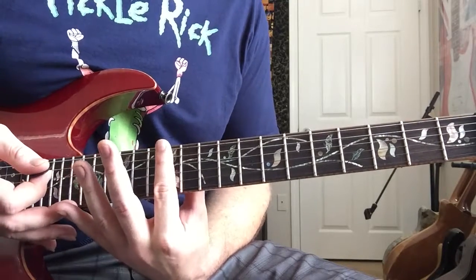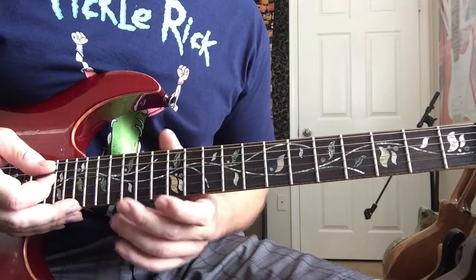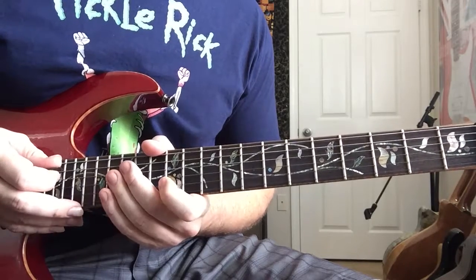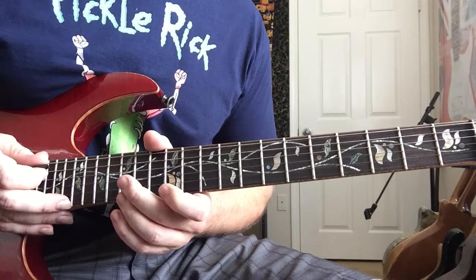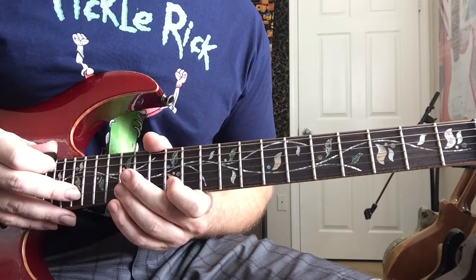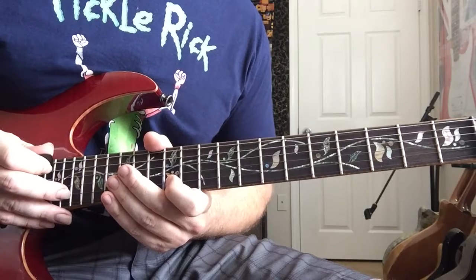We're up here at the 12th fret in E minor. We're gonna start on the high E string with a tap on the 19th fret, pull off to the 15th fret, and then pull that off to the 12th fret. Then we move up to the 20th fret with our tapping finger and use the same two pull-off positions at the 15th and the 12th fret. We repeat that down on the B string: starting on the 19th fret, pulling off to the 15th and the 12th, then up again to the 20th fret.